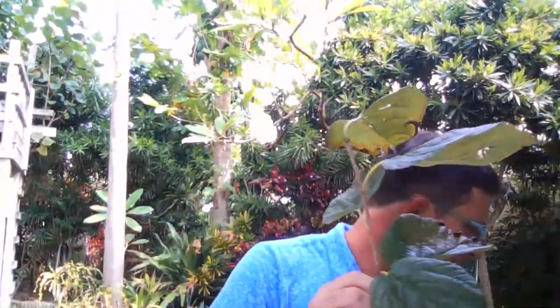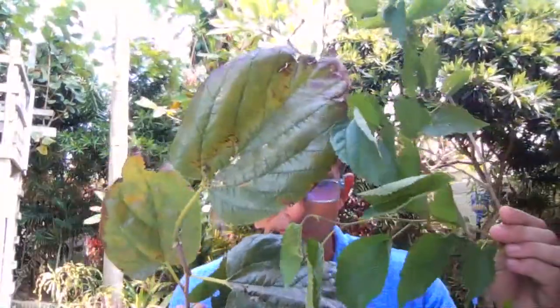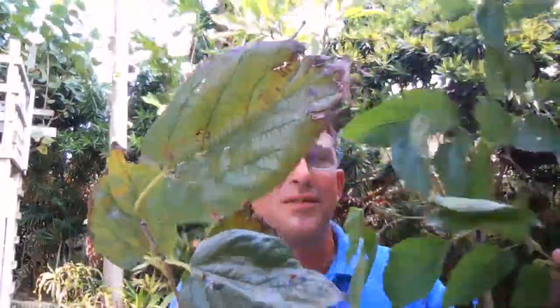So yeah, gigantic leaves — and you can compare that with this, which is an ever-bearing mulberry tree. You can see that the size difference of the leaves is dramatic. The comparison is quite easy to see.